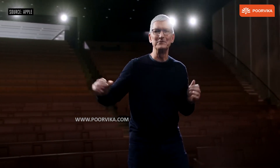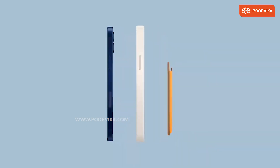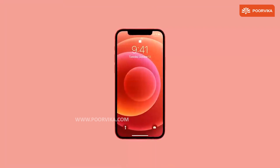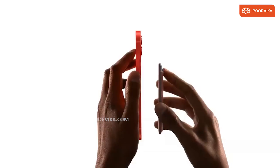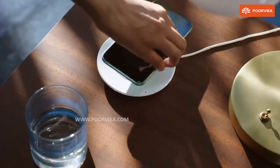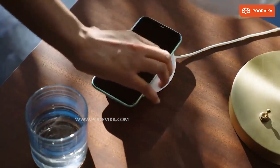Fast forward to 2020, we witnessed the launch of the iPhone 12 series along with the all-new MagSafe feature. The difference here is that it's not the pins that align but the wireless charging dock. One of the biggest criticisms Apple received when they launched iPhones with wireless charging was that devices sometimes miss the alignment on the charging plate and don't charge.